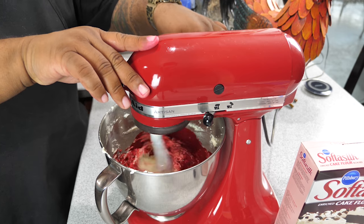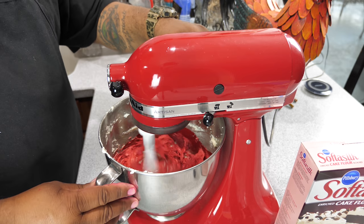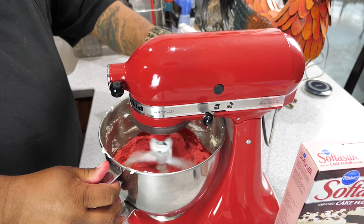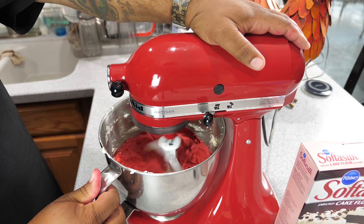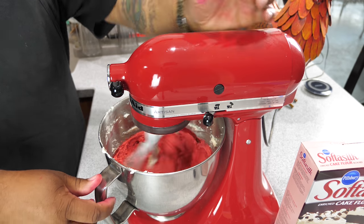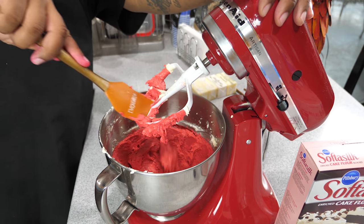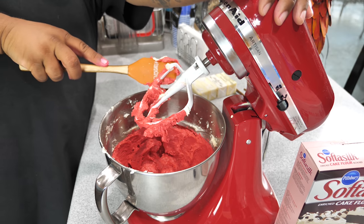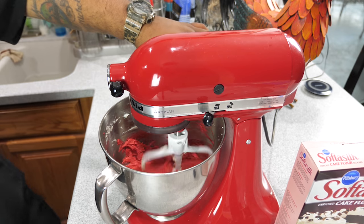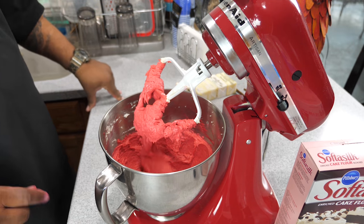Close the mixer and mix thoroughly — lock it, start off slow, let it move around. You don't want to turn the mixer up too high with that dye or you'll get splatter everywhere. Just ease it up and mix for about a minute, then scrape all the edges and put it back. Look at that color — that's what we're looking for. Once we add the Softasilk cake flour, that's going to do it.